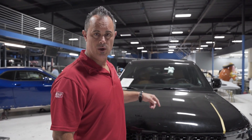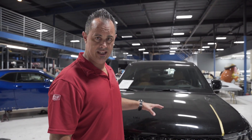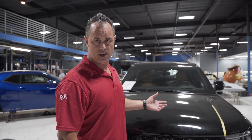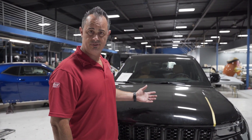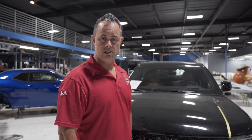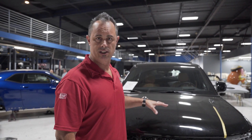Hey guys, Lorenzo here with West Coast Customs. I'm here today with this new 2021 Jeep Grand Cherokee long wheelbase. This one happens to be a brand vehicle that we're going to do some custom logos and emblems throughout the truck. The only way to do that with these kind of rounded surfaces is to scan the truck, so I called our friends over at Rapid Scan 3D to come down and show us some of the new innovative products that they have.